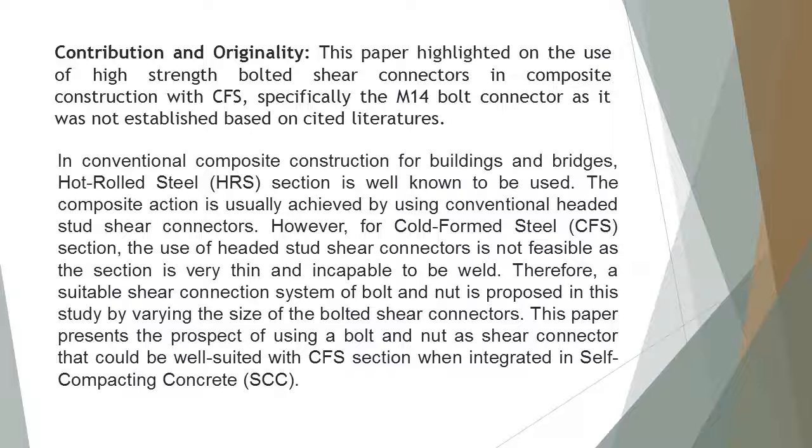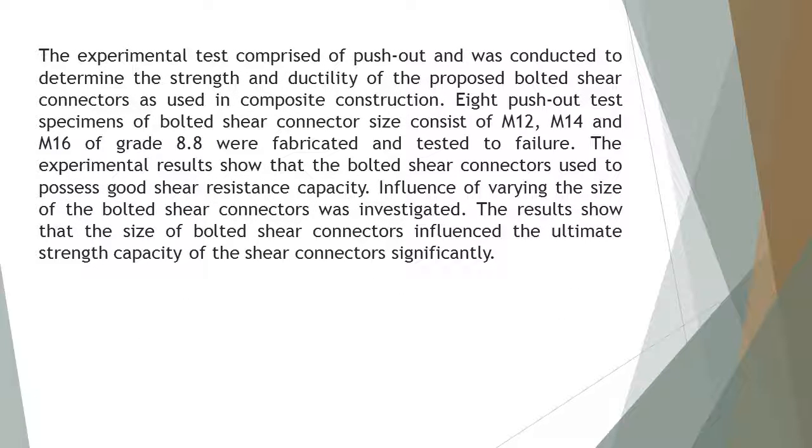This paper presents the prospect of using a bolt and nut as a shear connector that could be well suited with CFS section when integrated in self-compacting concrete (SCC). The experimental test comprised of push-out tests and was conducted to determine the strength and ductility of the proposed bolted shear connectors as used in composite construction. Eight push-out test specimens of bolted shear connector sizes consisting of M12, M14, and M16 of grade 8.8 were fabricated and tested to failure. The experimental results show that the bolted shear connectors possess good shear resistance capacity.